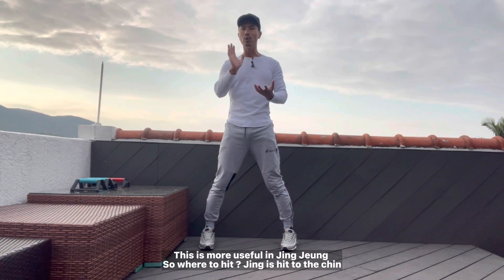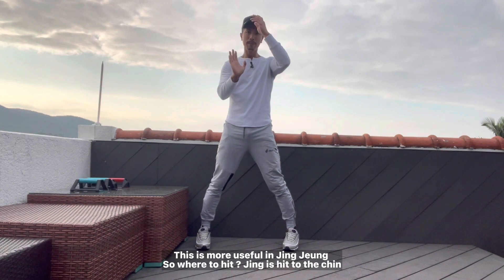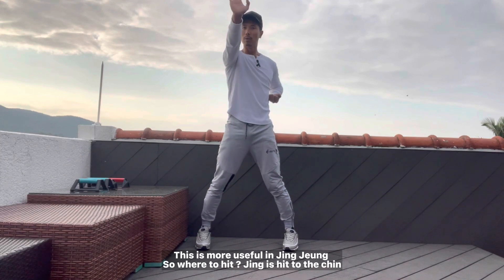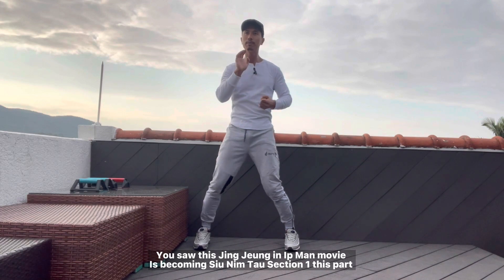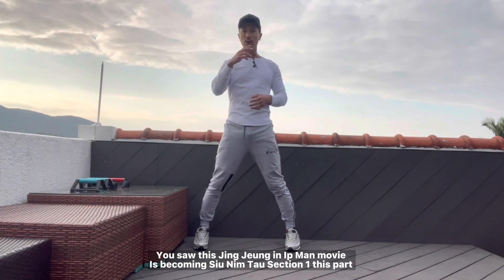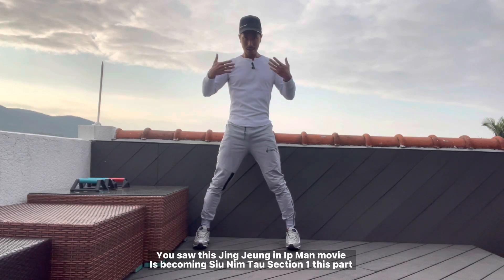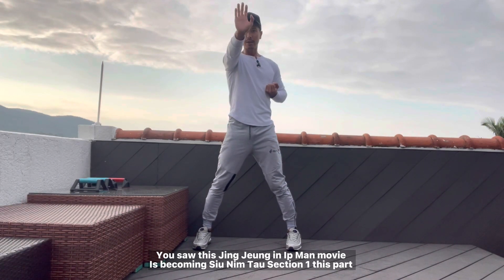So this is more useful in jing zhang. How, where to hit? The jing zhang hits to the chin — right here. Boom, jing zhang, boom. You can see this in the IP Man movie. You use this — boom. This hand is from Sillim Tao, session one, this lesson. Okay, so defend and attack.